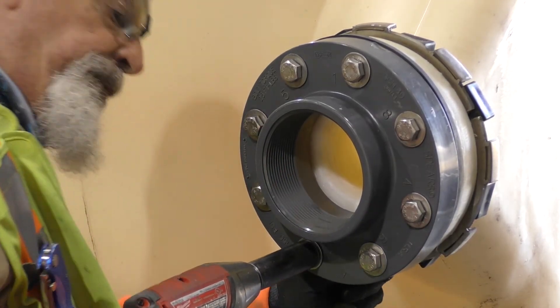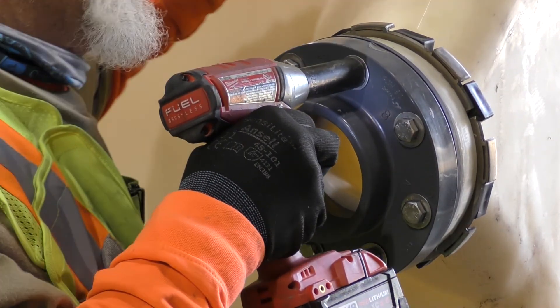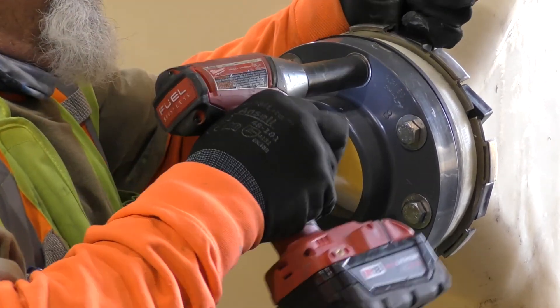Because of the IMFO's one-piece construction, there is nothing to affect hoop strength, which is the calculation of stress put on the tank at each level. The entire flange system is external, with easy hardware access from the outside of the tank, unlike metallic inserts.